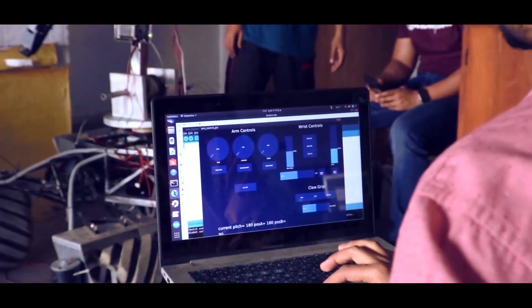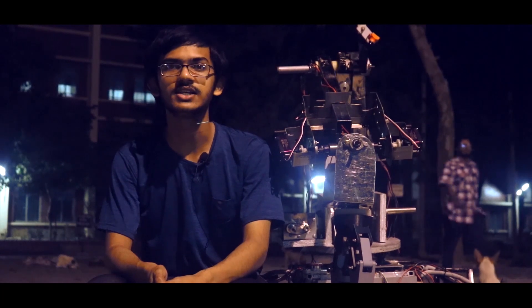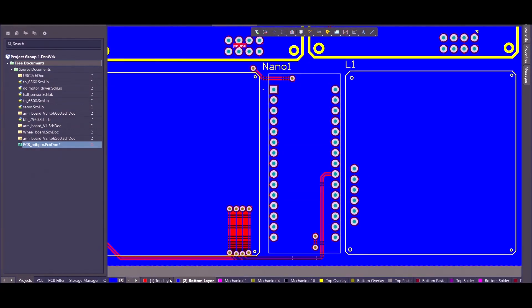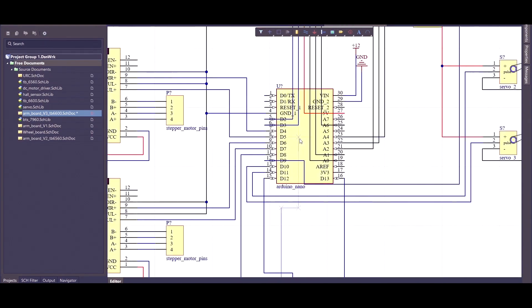The whole arm and manipulator is designed and built aligning with the inverse kinematic system that our software team developed. We have completely redesigned our Rover's underlying electronic system. Keeping modularity and ease of repair in mind, we have designed separate boards for the Rover drive system, manipulator, navigation peripherals, and science circuit wheels.